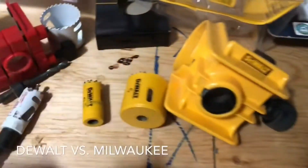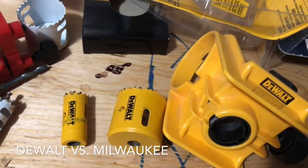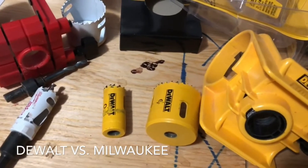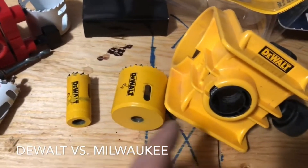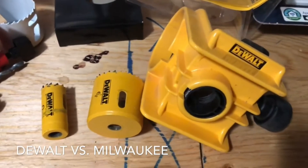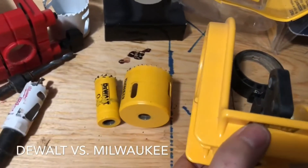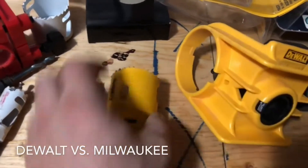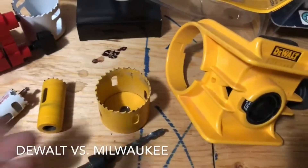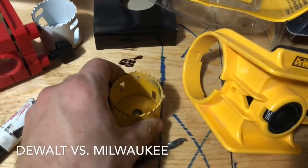We'll start with the DeWalt first. I used this one the most because it was the better one — but not by far. When I'm cutting into a door on my own, I'll use a hole saw on one side and come through, and then when I see the drill bit coming through I go around the other side and finish the cut, so we're not punching through finished material — you get a nice cut on both sides.